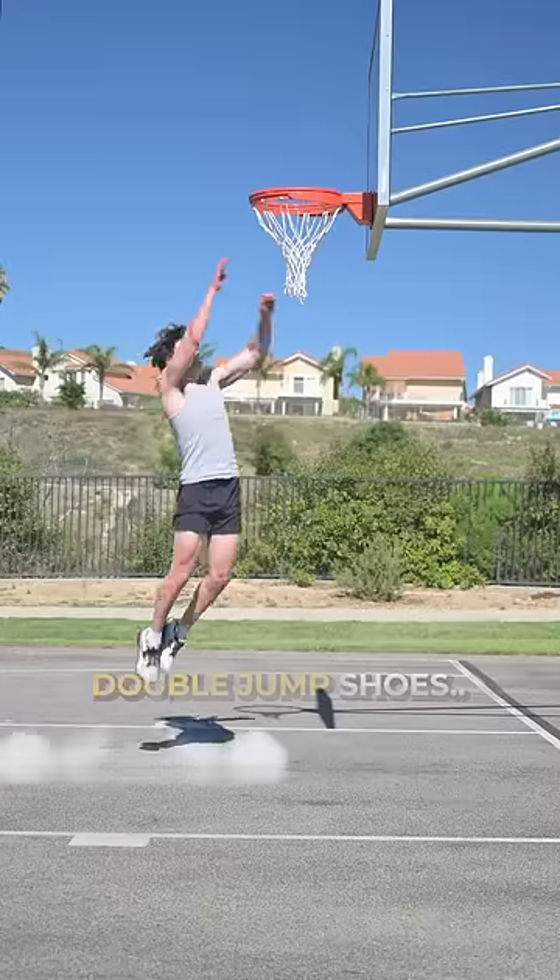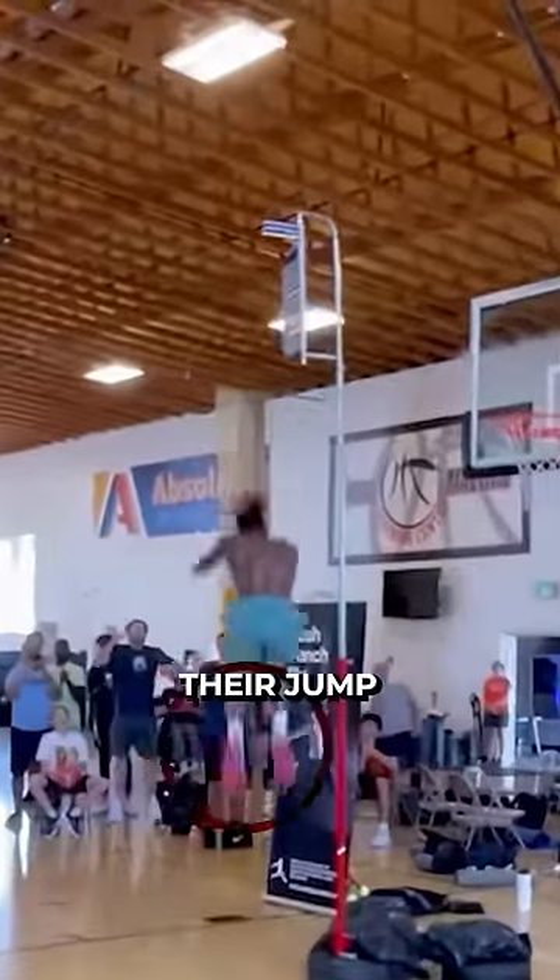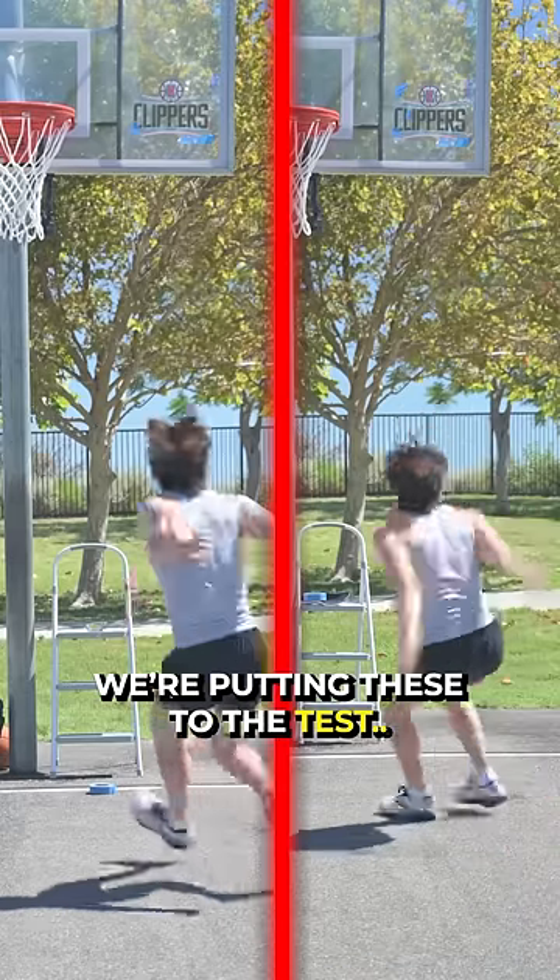These are double jump shoes which are going viral in the sports industry for allowing people to boost their jumps. So today we're putting these to the test.